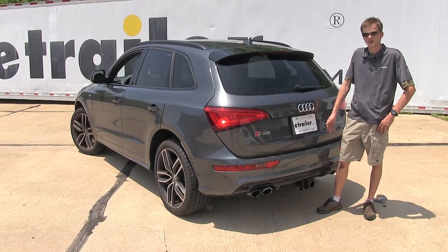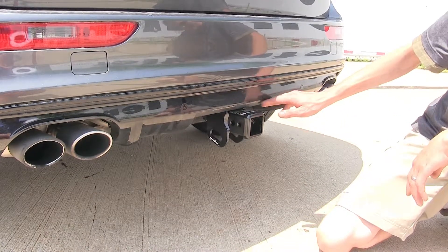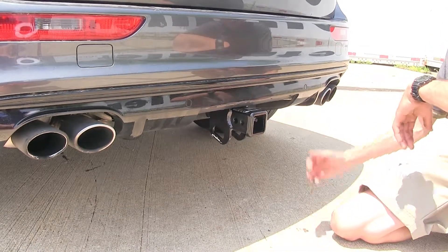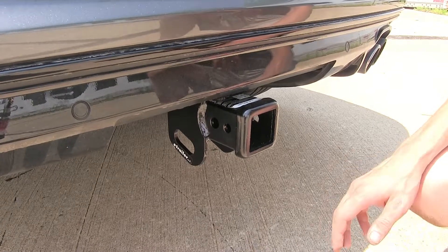Here's what our hitch looks like installed. The first thing you'll notice is that it's designed to work inside the factory cutout in the bumper, and it does that nicely with no trimming or modification required, so it gives us a nice clean look.